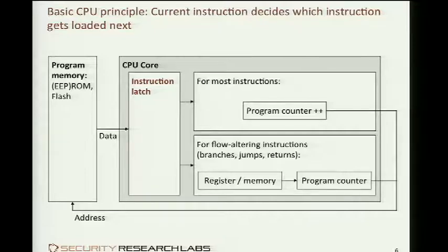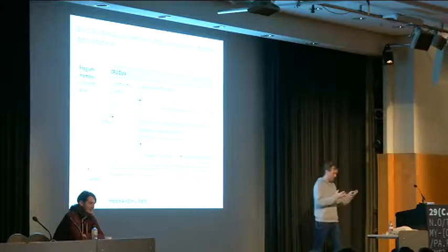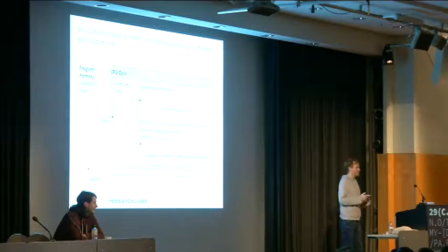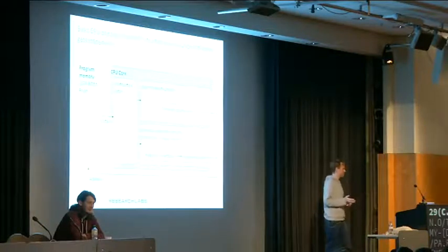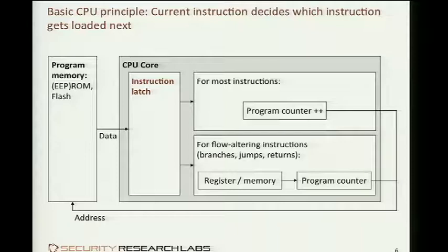This instruction will in almost all cases increment the program counter for the memory to then provide the next instruction, and that gets executed and the program counter is once again incremented and so forth — this back and forth between the CPU and the memory. There are certain instructions, very few, that change this flow by not just incrementing the program counter to the next memory address but rather overriding it with something completely different. A jump instruction overrides it with a register content, and a return instruction overrides it with the top of the stack, taking a completely different address and fetching the next instruction from somewhere else.